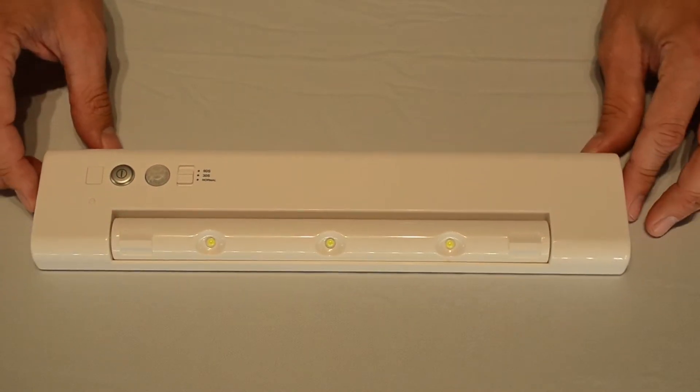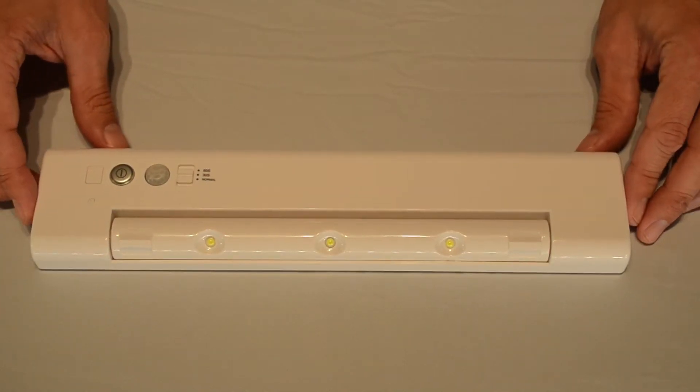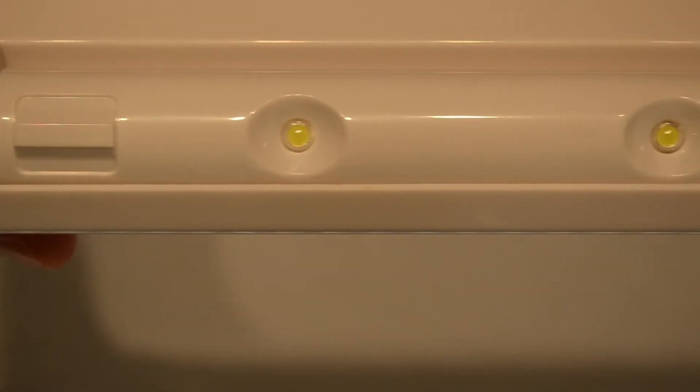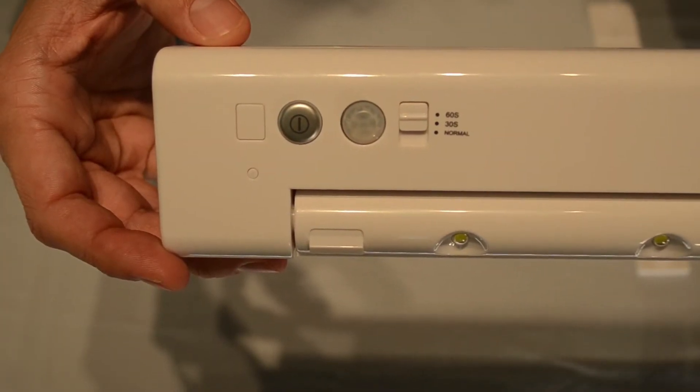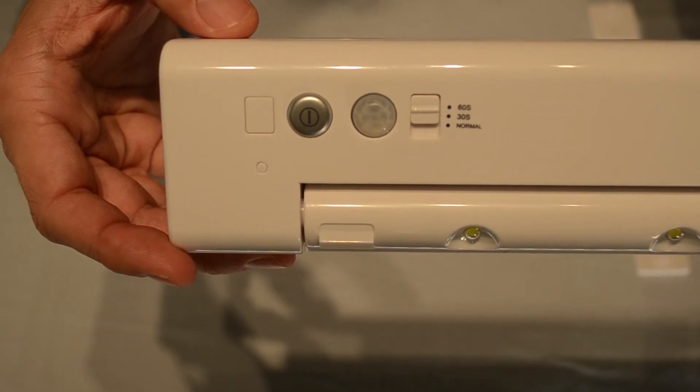The battery operated swivel under cabinet light with motion sensor has a white finish, three super bright LEDs, and a rated life of 100,000 hours. It has an on-off dimmer switch, so it can be operated manually as well as by motion.